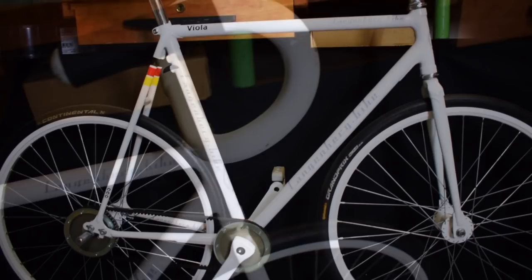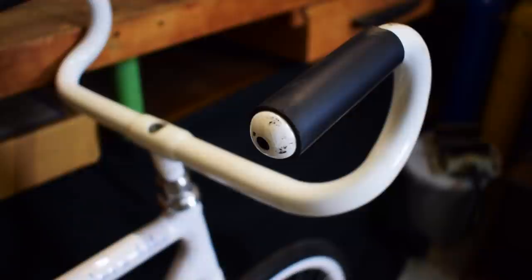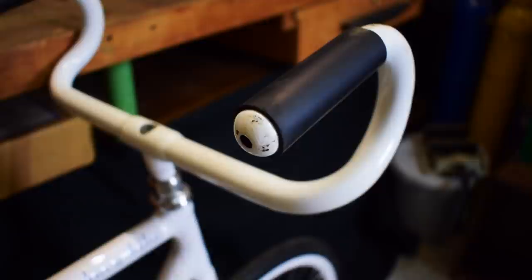Just like the frame itself, the handlebars are formed from a steel tube. The shape is similar to an upside-down racing bike handlebar. The end of the handlebar must be rounded off or closed by grips. This shape offers the cyclist a larger area to stand on, but also to sit between the handlebars.